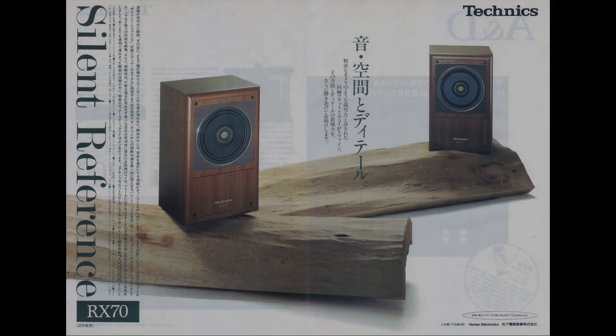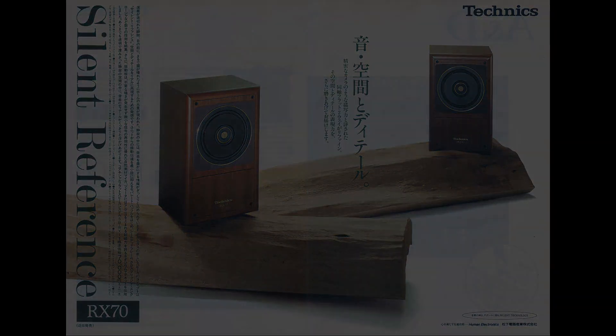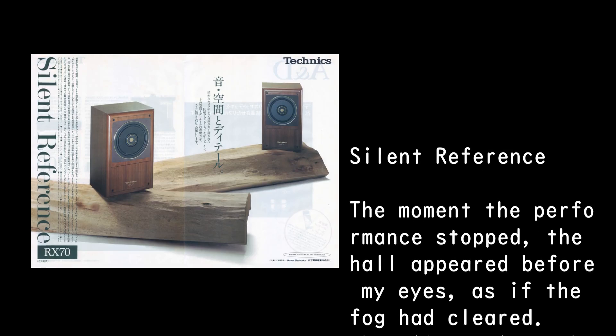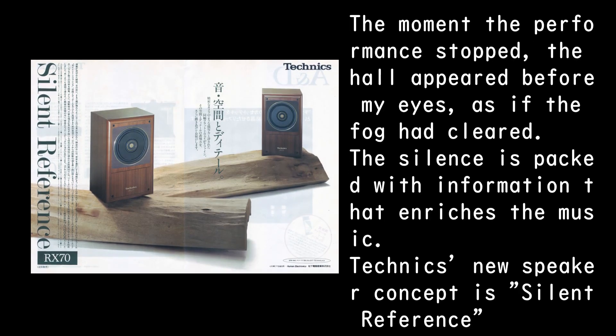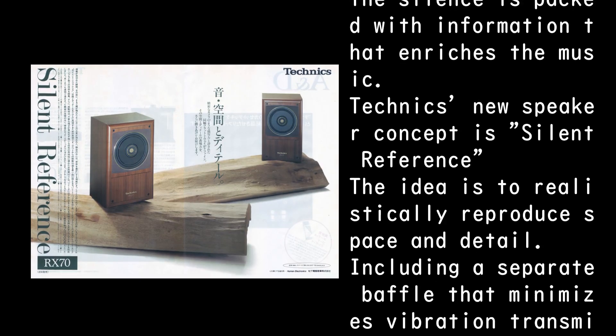The sound, space, and detail — it was praised for its descriptive power similar to that of a precise camera. Coaxial flat, two-way refined. The expressive power of space and detail — we will polish it up further and deliver it to you. Silent reference: the moment the performance stopped, the hall appeared before my eyes, as if the fog had cleared. The silence is packed with information that enriches the music. Technics' new speaker concept is 'silent reference' — the idea is to realistically reproduce space and detail.